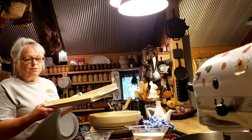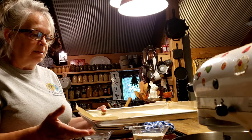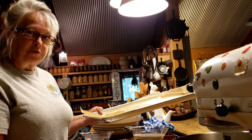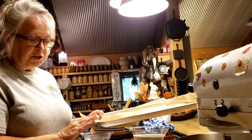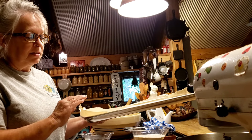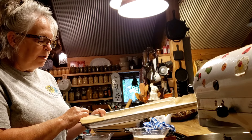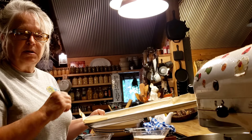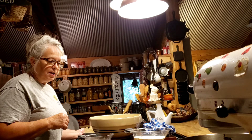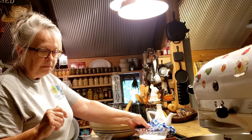This recipe calls for a half sheet pan — 18 by 13 inches. In the lunchroom our pizzas were usually made on a full sheet pan. I've got parchment paper on here and I'm also going to put a little bit of olive oil on it too.